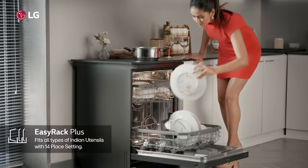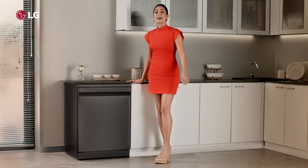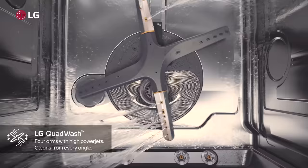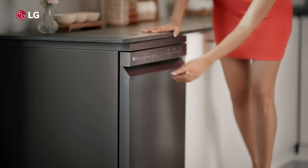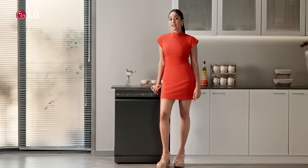Its unique Easy Rack Plus feature lets me stack my utensils of different kinds and sizes all at once. And its QuadWash technology with multi-motion spray arms and high-pressure jets cleans dishes from every angle. Its smart and intuitive control panel makes operating it effortless.